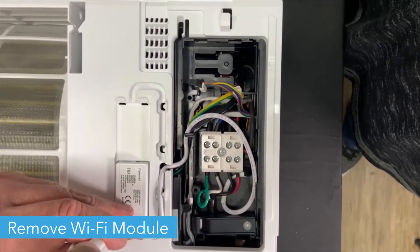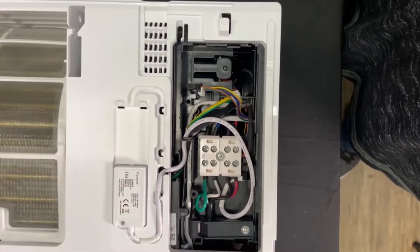Unscrew the Wi-Fi module next to the control box. Unplug it from the box and remove it.